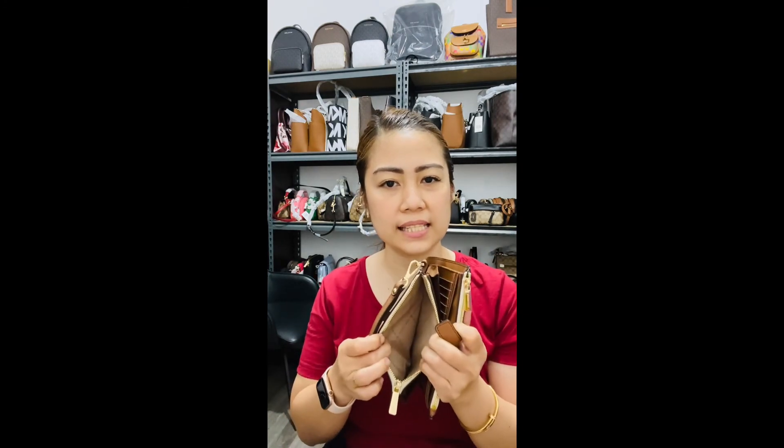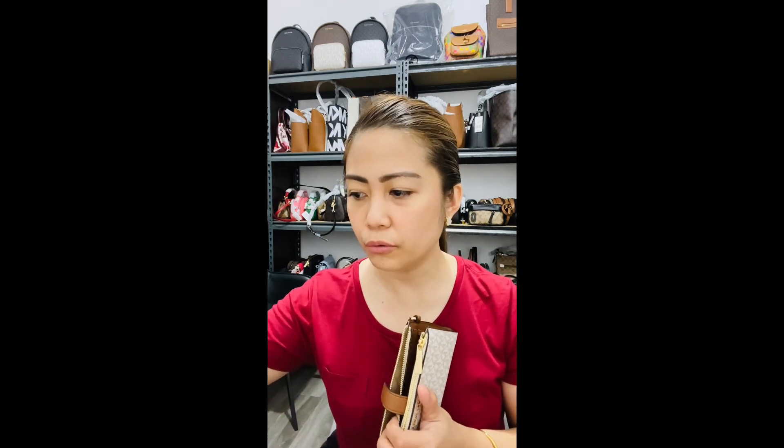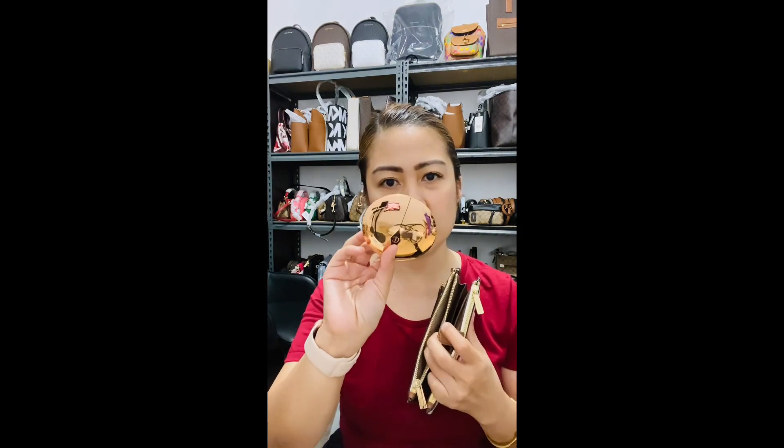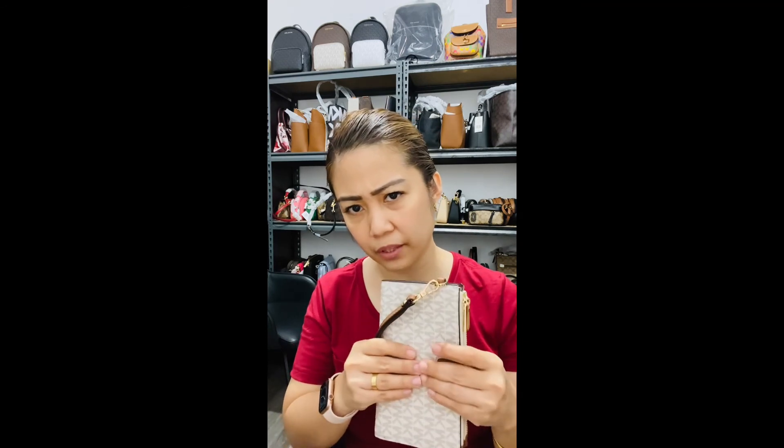I'll show you — I'll put my favorite face powder in here. This one is from Charlotte and it fits in perfectly. So something nice to know: if you want to stay fresh while you're out, you have the option to bring your face powder with you.